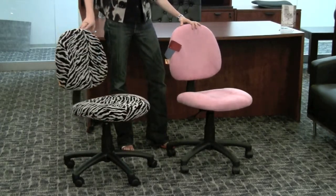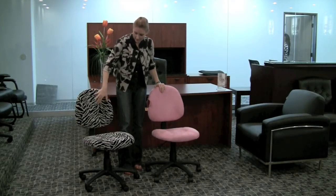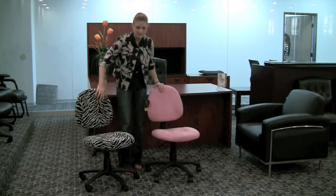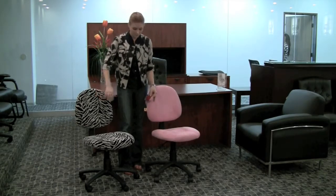These are both microfiber chairs, and the zebra print is actually a raised pattern — the white is a little bit raised, which is kind of a nice texture. This one here is just a solid microfiber, and it's also available in red or blue.